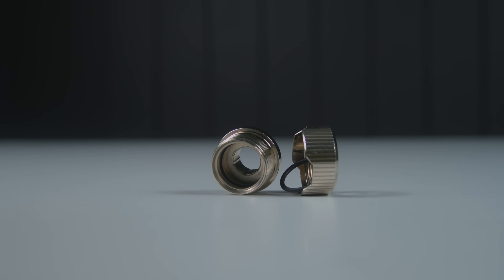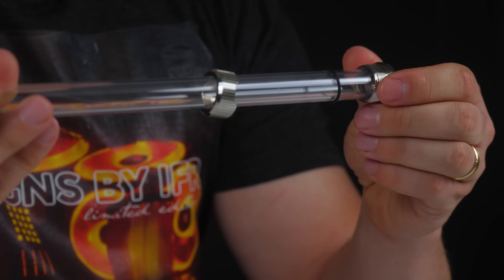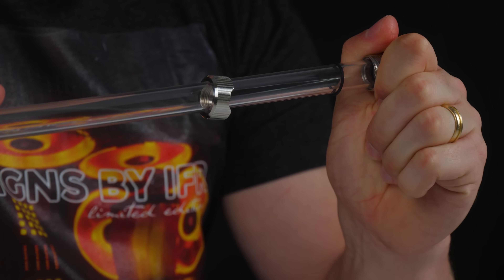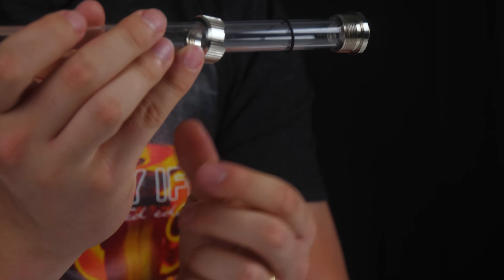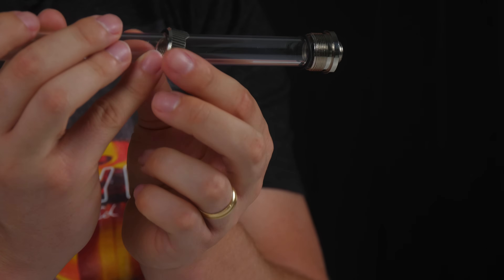A compression fitting usually has two points of seal. By pushing the tube inside, it is hugged by one or multiple O-rings. This is usually not enough to create the seal. The top O-ring is then applied followed by the collar. As you tighten down the collar, this compresses against the fitting, the O-ring, and the tube, creating that watertight seal.